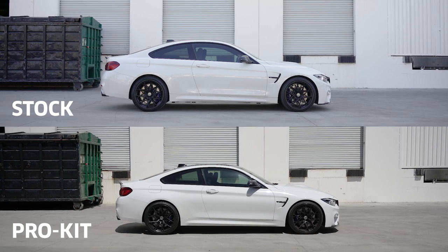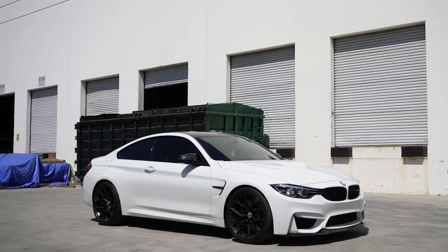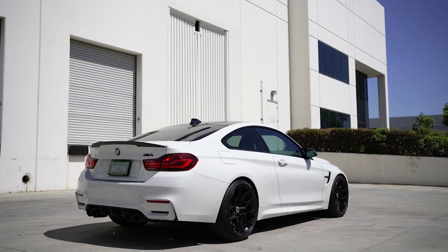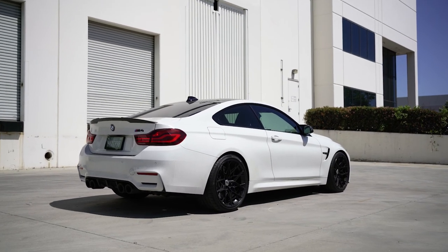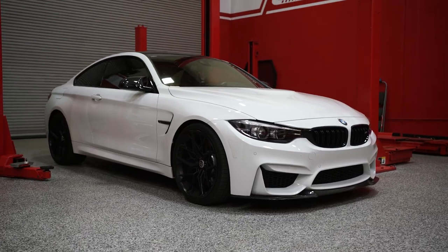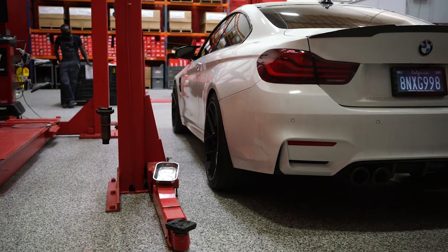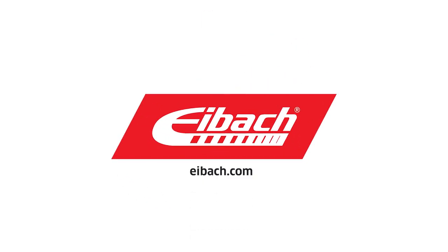By installing the Pro Kit and Anti-Roll Kit, the M4 benefits from more control on and off throttle around turns, as well as an increase in steering response, making the car feel much lighter and more nimble than before. That wraps up today's install on this 2020 BMW M4. After installing the Pro Kit, we lowered the vehicle three-quarters of an inch in the front and half an inch in the rear. For more information, visit Eibach.com, and don't forget to like and subscribe.